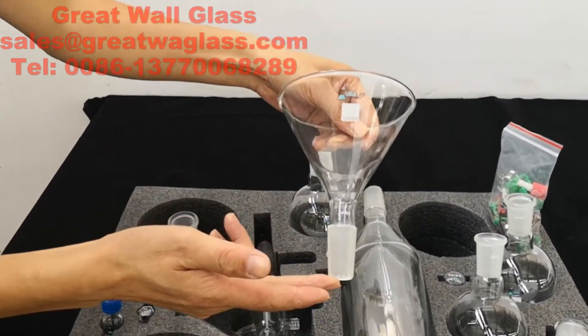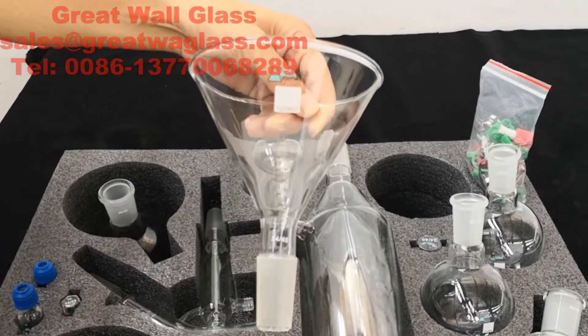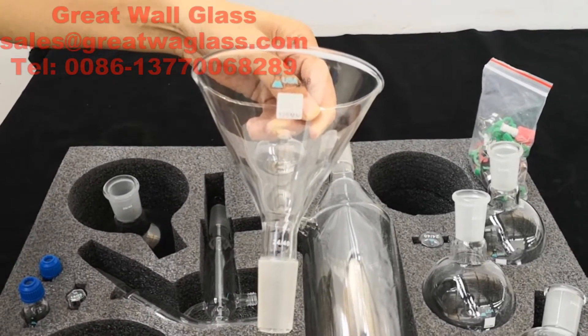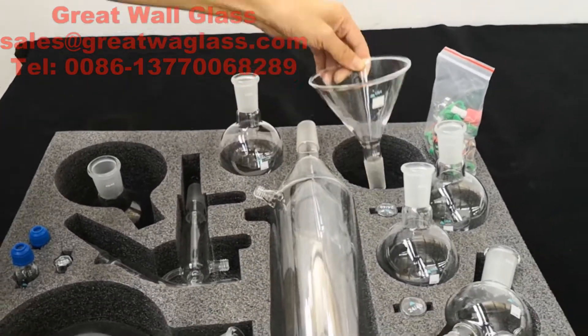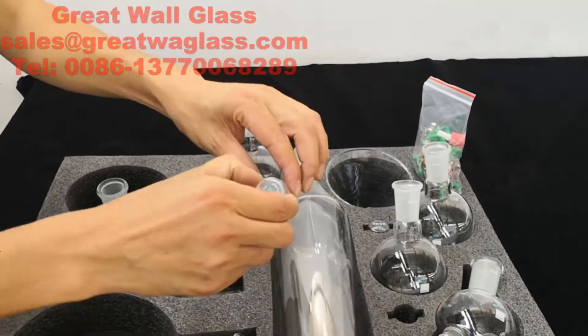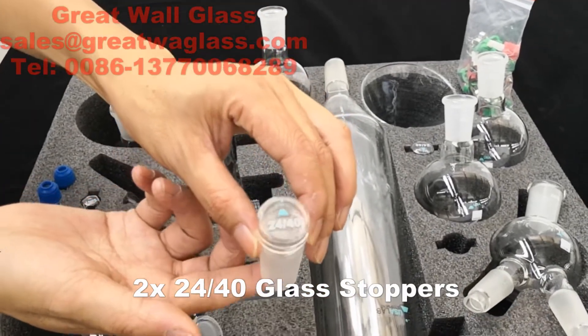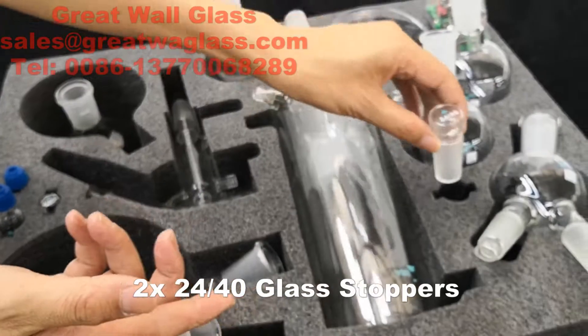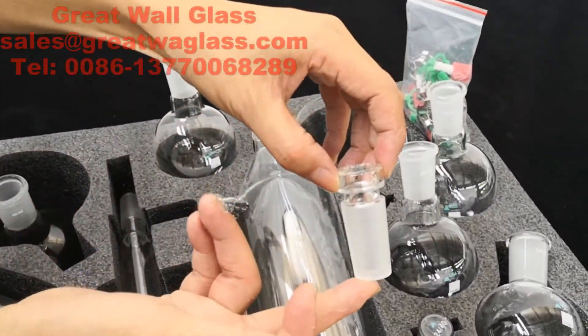One piece of powder funnel, size 120 millimeters. Two pieces of glass stopcocks.